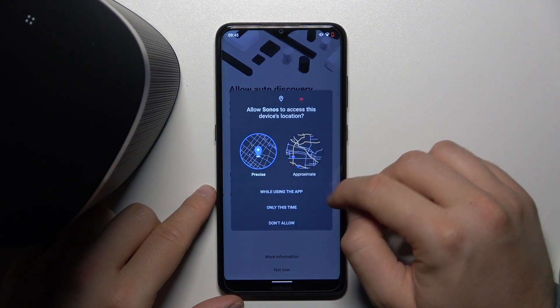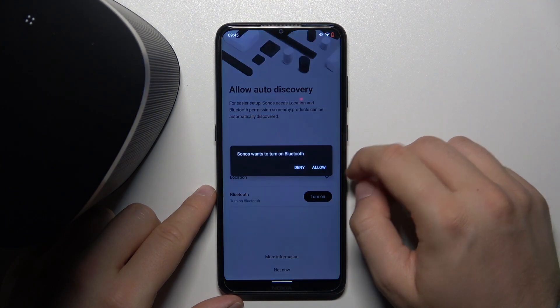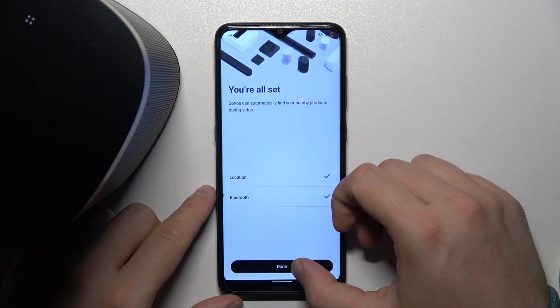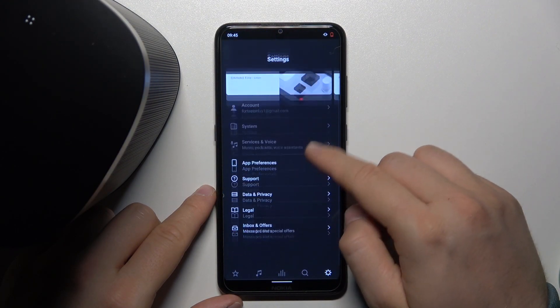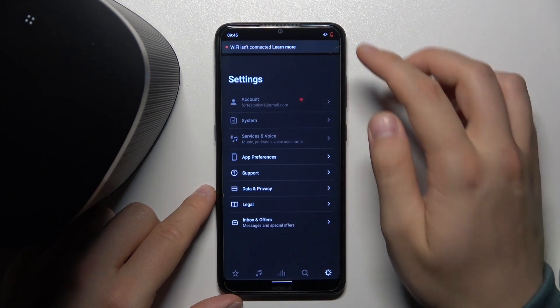You can fill in your first name and last name to complete the setup. We have to accept permissions for Bluetooth and location. Let's turn on Bluetooth on our device and click Done when it's finished. As you can see, we are now in the application, but there's also a Wi-Fi prompt.